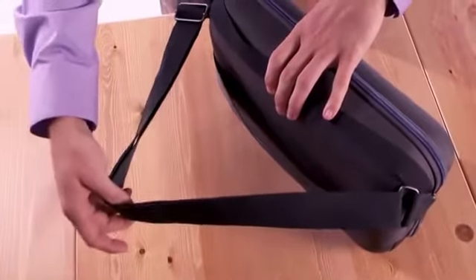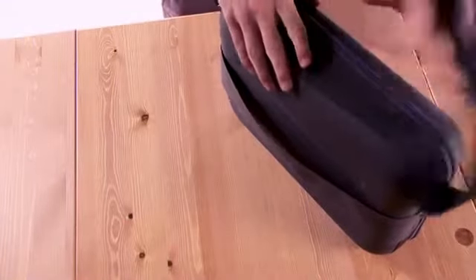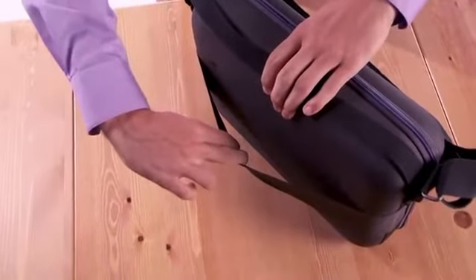For ease of use, it features an adjustable and removable shoulder strap as well as a sturdy trolley strap to hold it onto your suitcase.